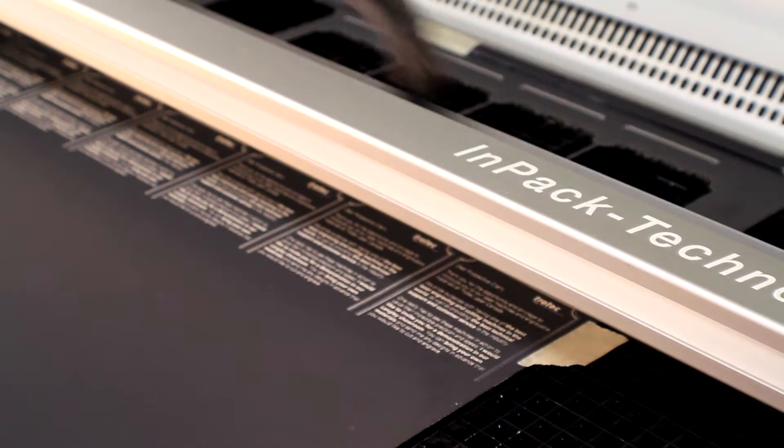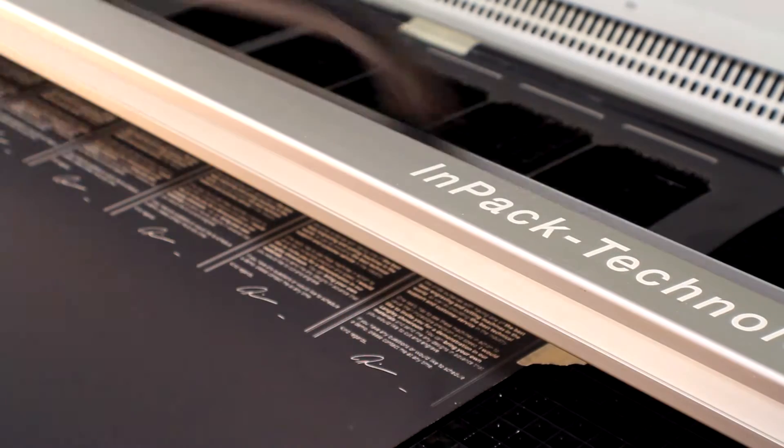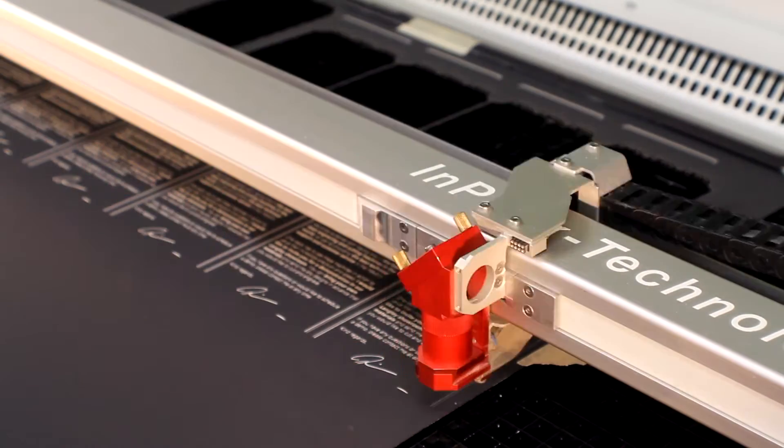You can also do a lot of very fine cuts that you may not be able to get with a steel roll die, that you can get with a laser machine.